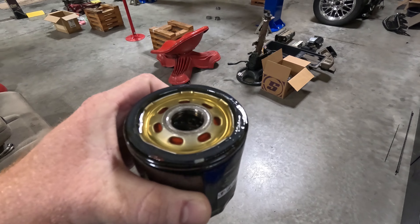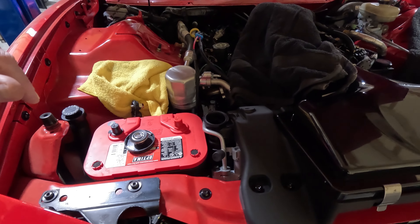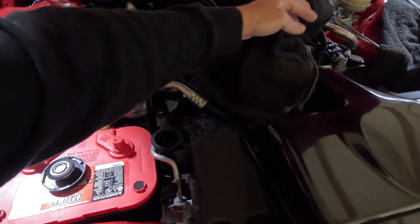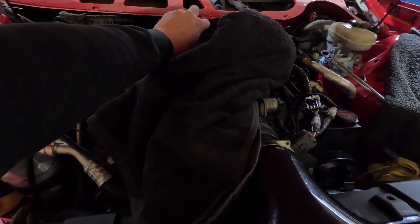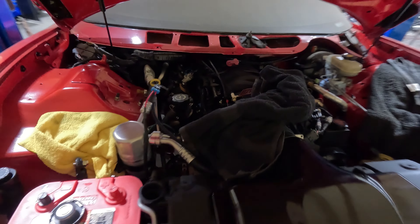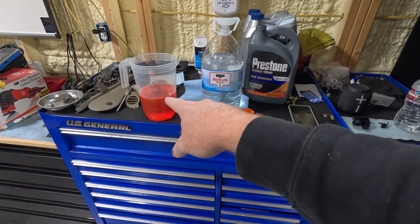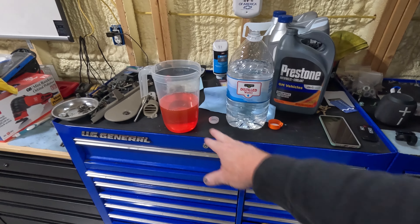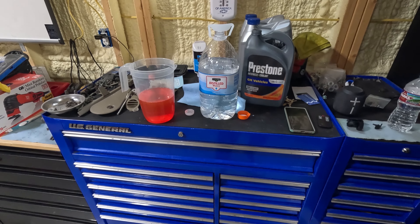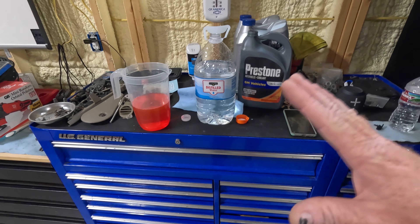I've got the radiator cap off. I'm going to go ahead and start pouring some coolant in this thing. I'm using Prestone DexCool and distilled water, mixing it up in my jug and just pouring it in a little at a time. I could probably mix a little more here, but it's easier to pour when there's less in it. So we're just going to go through that cycle, mixing those two and pouring it in. We'll have to add more to it as we go, but we'll at least top it off for now. Next I'm going to move on to a little Red Line power steering fluid — that's what I like to use.